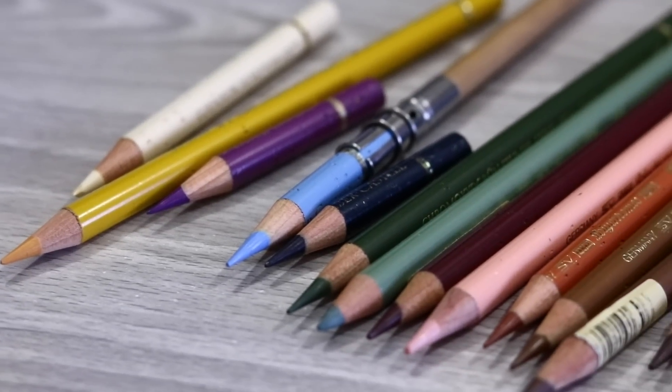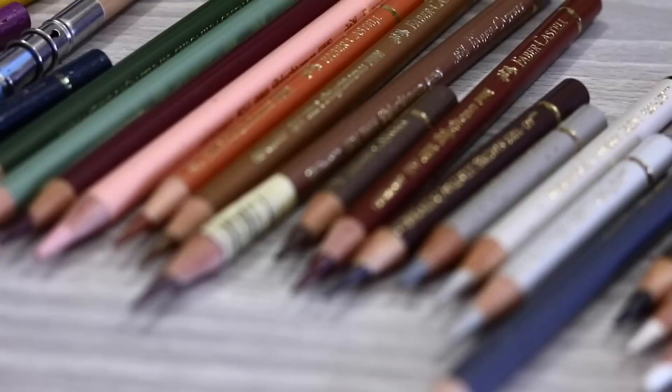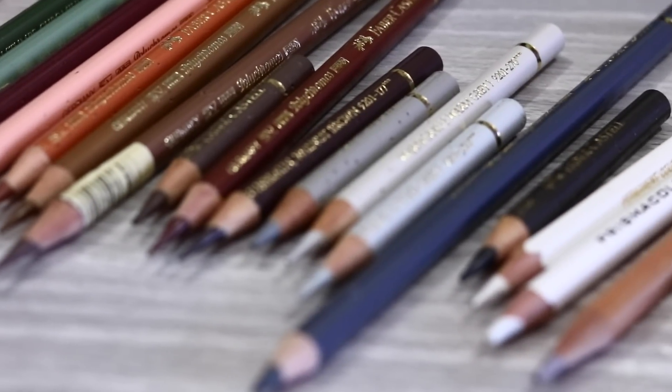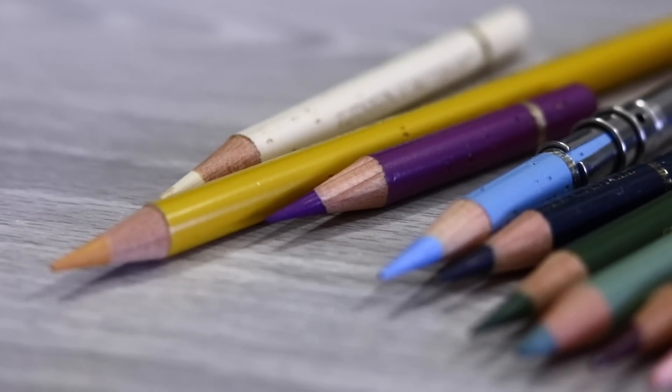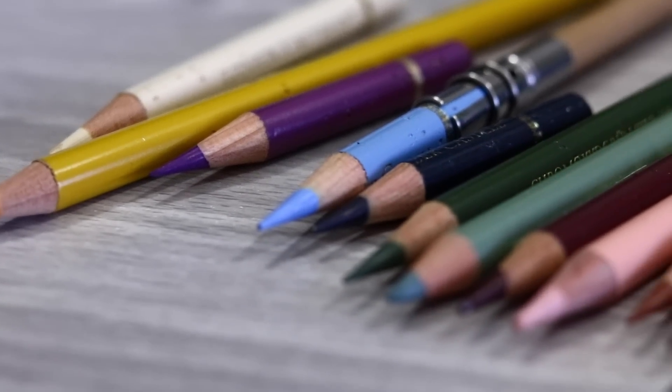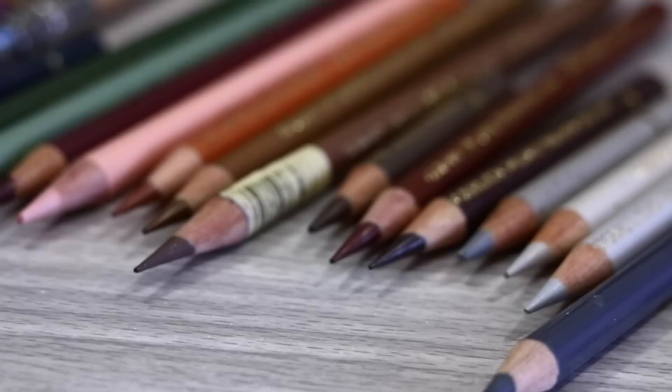Are you stuck knowing which coloured pencils you need for drawing wildlife and pet portraits? Today I'm sharing my top colours which are absolutely essential to any coloured pencil wildlife artist toolkit. I also talk a little bit more about colour theory and the choice of colours, so keep watching until the end.